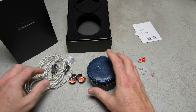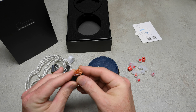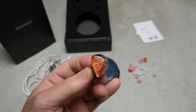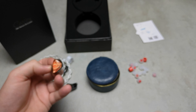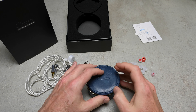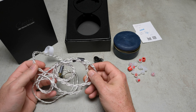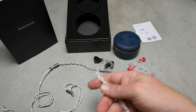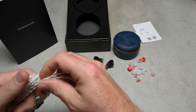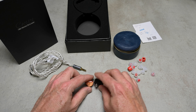Something good: the actual IEMs, case, and cable are great. The IEMs are a 3D-printed shell with a brown, copper, and gold sort of finish which looks pretty good. The case is a zip-top round case — fake leather but nice — with a lovely plush interior. The cable is much better than expected too, with a quadruple weave going on. It has a slightly rubbery feel but it's really nice.